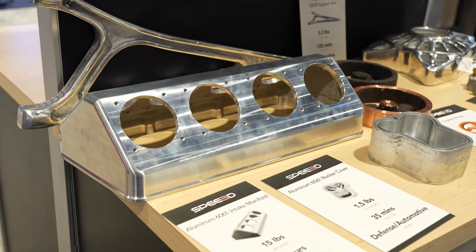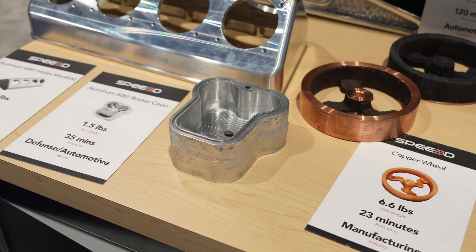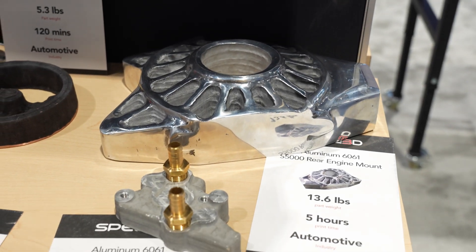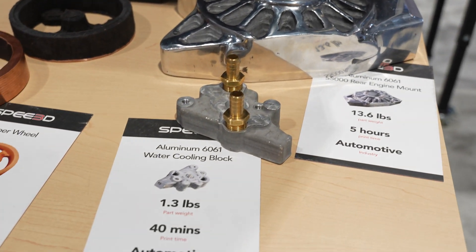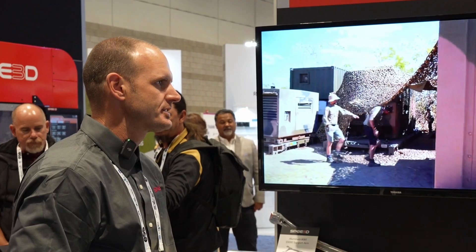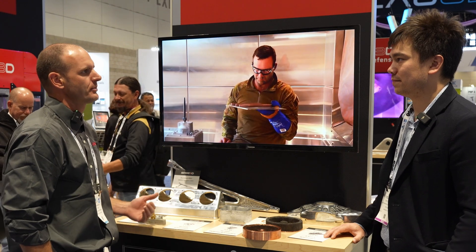Is there any post-processing to change those properties? Once the build is done, you can heat treat, you can HIP — hot isostatic press — and then do post-machining for critical fine features, flat faces, and sealing surfaces. Heat treating allows formation of a strong crystal structure that improves material properties. With a heat-treated part, we'll see better ductility and better yield strength overall compared to a raw part right out of the system.